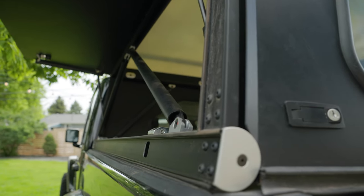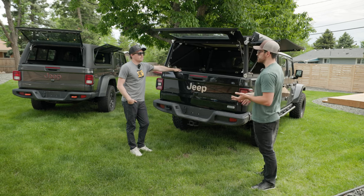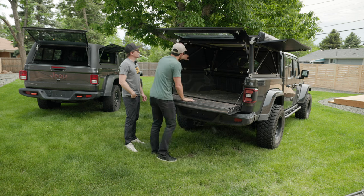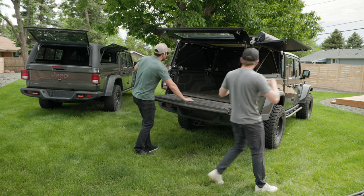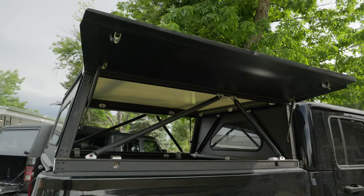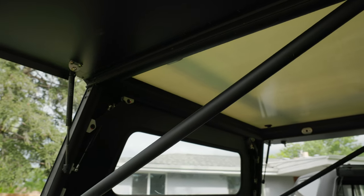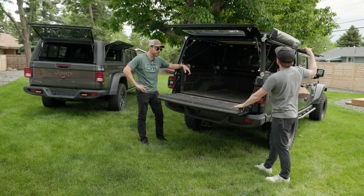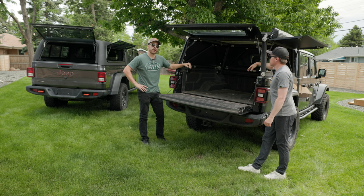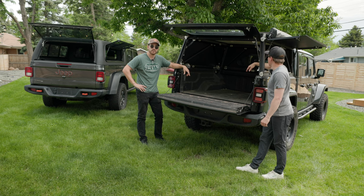Something else on the modularity front: GFC was clearly thinking about modularity when they designed this. Up here on these support tubes, they actually have removable caps where you can wire in different accessories and run wires through the tubing. Why that is cool is you can add any number of lights to the back. I already talked about the somewhat see-through roof, but it's even better knowing that if I was doing a night shoot, I could wire some extra lights in here, run those to the auxiliary ports that come with these Jeeps, and be cooking with gas even after dark.